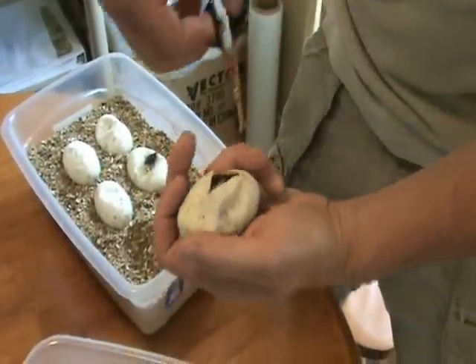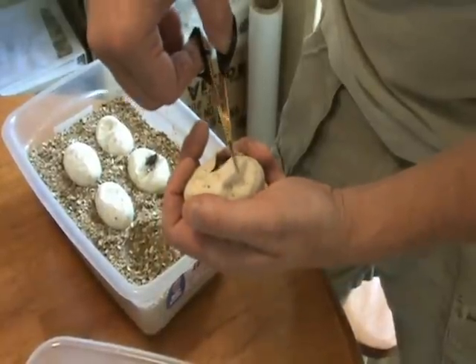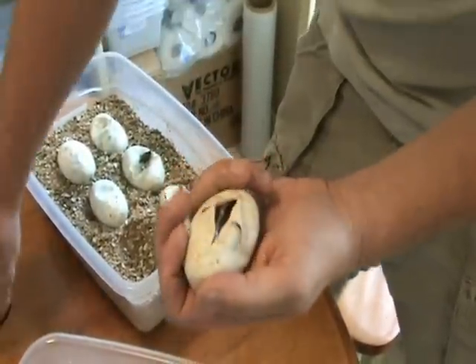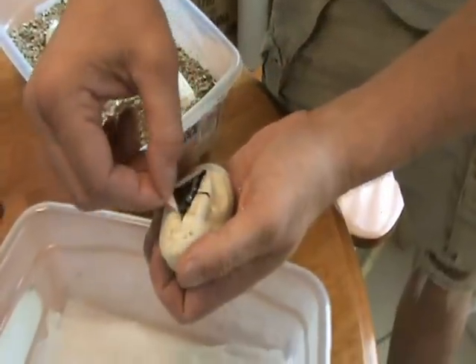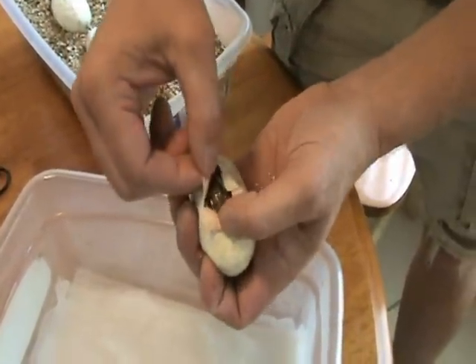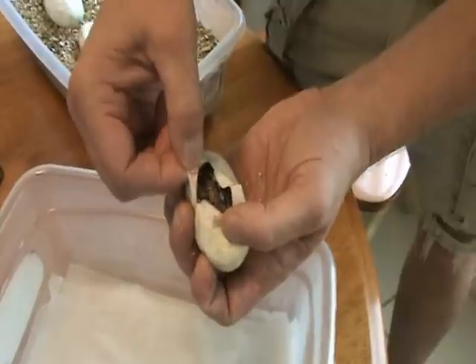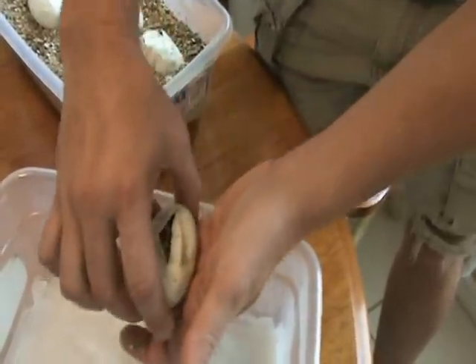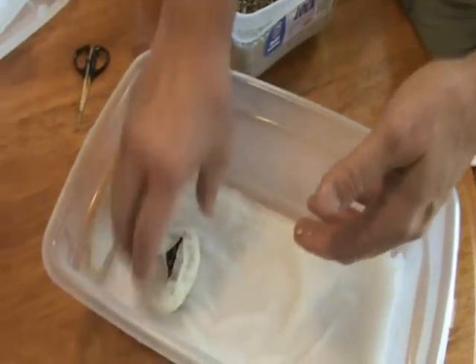This looks like a woma for sure, hopefully a female. There's a granite — hopefully she's genetic and I get a little something different. Okay, that's a woma. I'm going to have to see what comes out. That's good news.